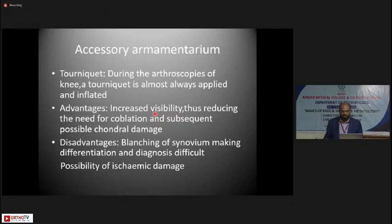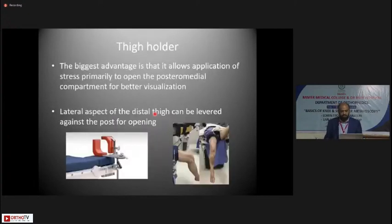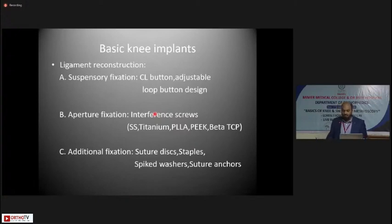In your accessory armamentarium, a tourniquet is needed especially for knee arthroscopy — it is almost always applied and inflated. Advantages include increased visibility and reduced need for coblation with less possible chondral damage. Disadvantages include blanching of the synovium making tissue differentiation and diagnosis of certain conditions difficult, and the possibility of ischemic damage. A thigh holder is another additional equipment; its biggest advantage is allowing application of valgus stress to open the posteromedial compartment for better visualization, by levering the lateral aspect of the distal thigh.